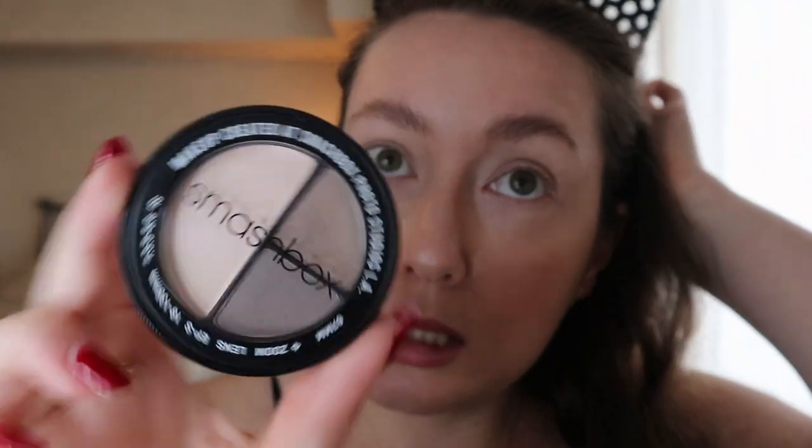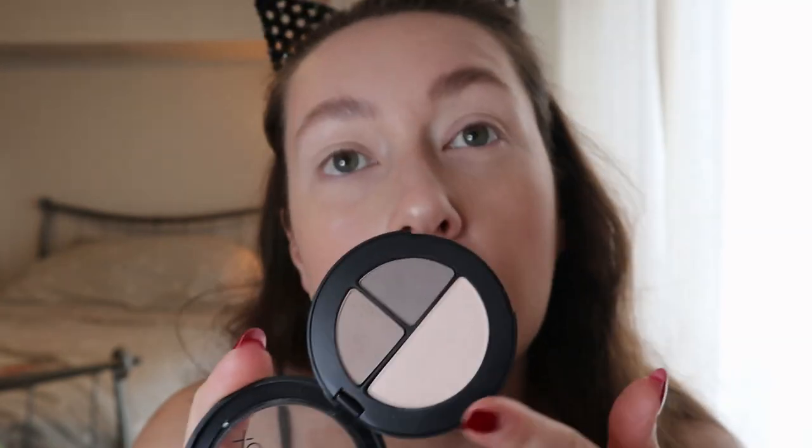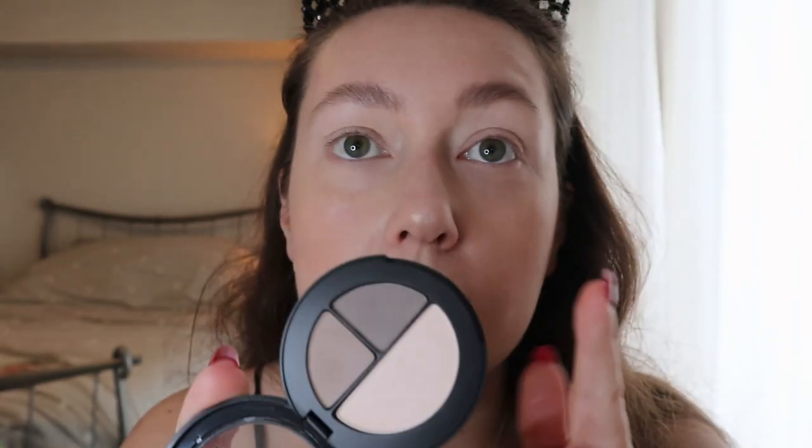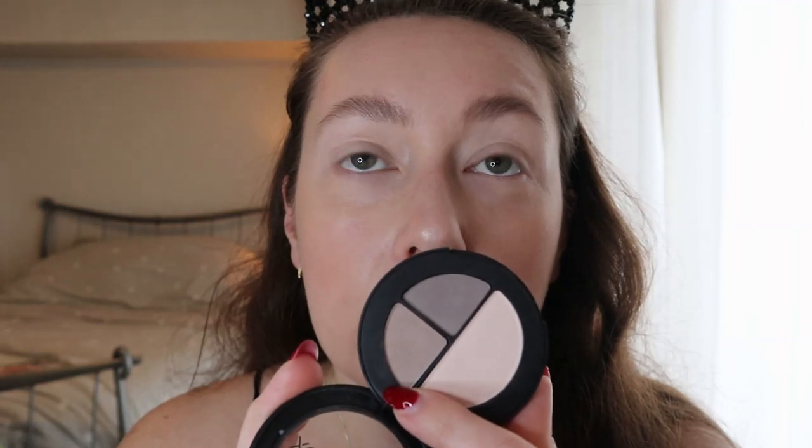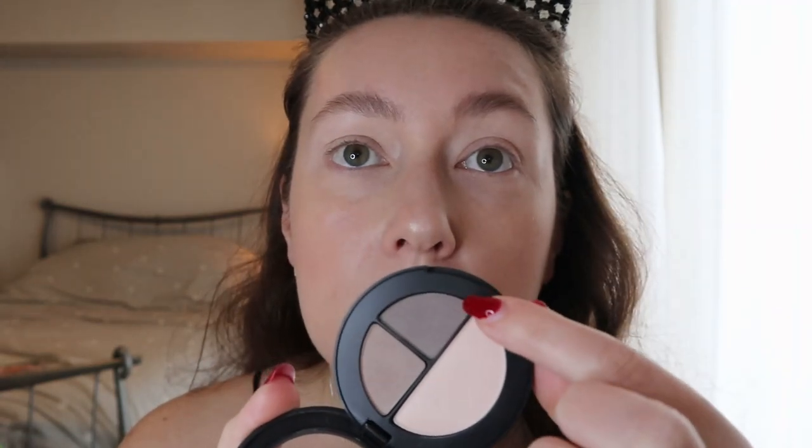Today I'm going to use my Smashbox trio. What I normally do when I do eyeshadow is go for at least three colors because that gives you the definition you want. This palette has three colors in a gradient: the cream shade I use all over my lid and up to my brow, the midtone shade I use for the crease and a bit above, and then the darker shade I use directly in the crease and on the outer corner.